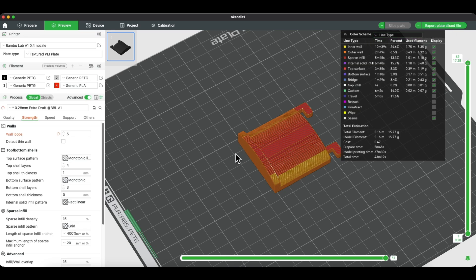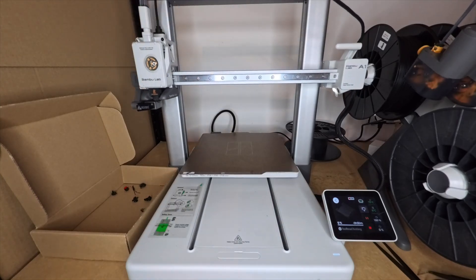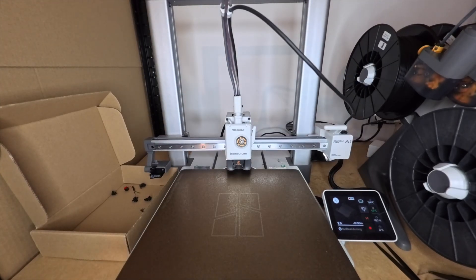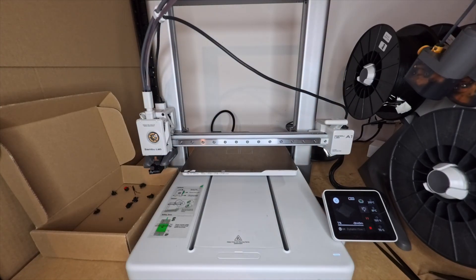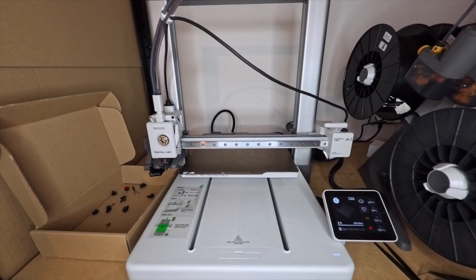If you'd like to learn FreeCAD quickly and step by step, check out the training lesson in the description and don't forget to subscribe to the channel. See you next time!